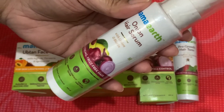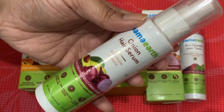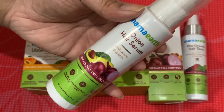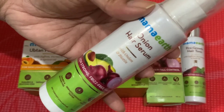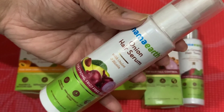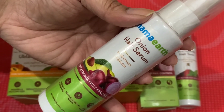I cannot intake biotin tablets because it affects my hair roots in the opposite way — my hair fall becomes double when I take biotin capsules. But in this serum, the biotin and onion work differently. Onion is rich in sulfur, which makes your hair strong and reduces breakage. Biotin improves overall hair quality, reduces breakage, and increases thickness.